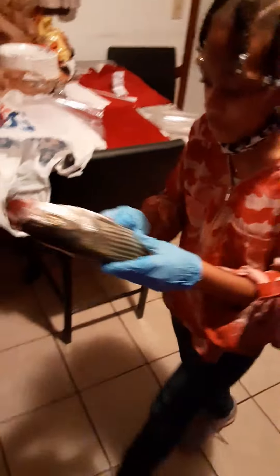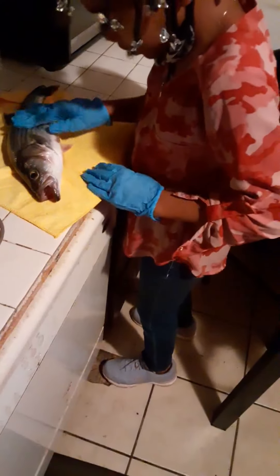Alright, get to wrapping it up because it's going in the freezer in a minute. We put it down, let me chop it and get the scraping and all the other stuff.